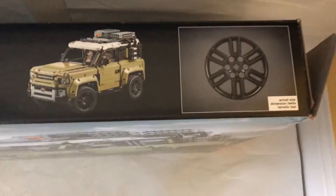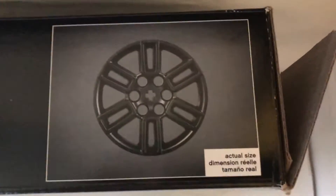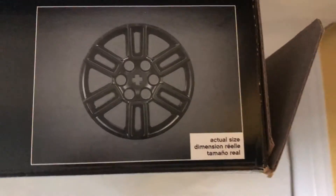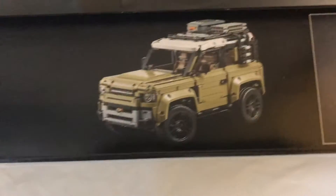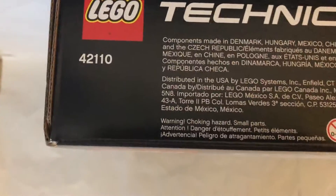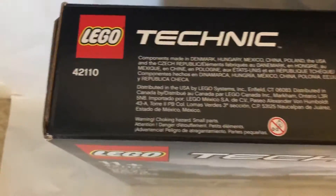Moving on to the wheels, which I'm a big fan of — they look really nice. They're custom Land Rover wheels, unlike the Porsches, which are just like from past LEGO cars. There's also the Technic Trademark on the actual set.